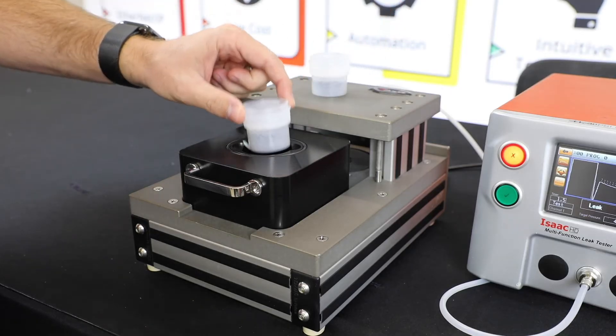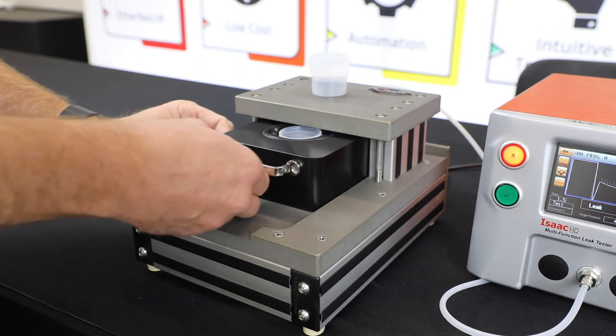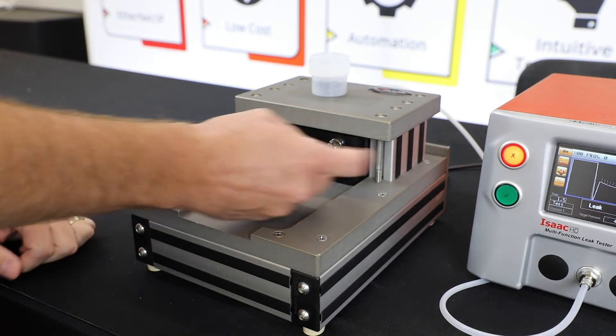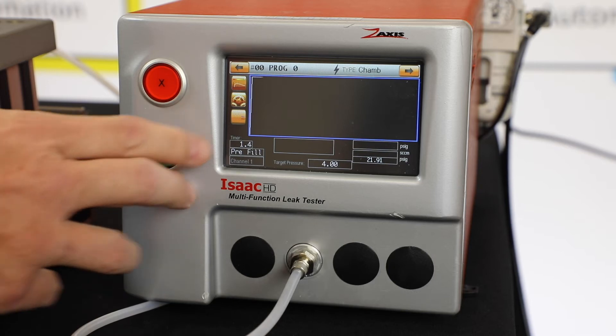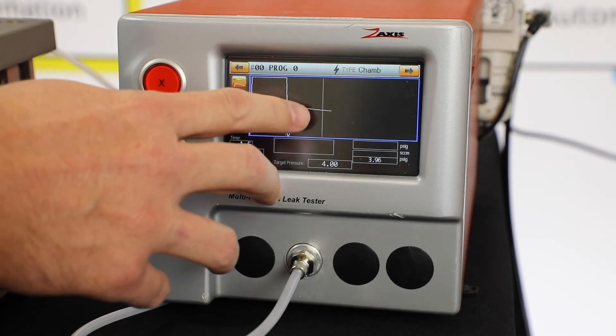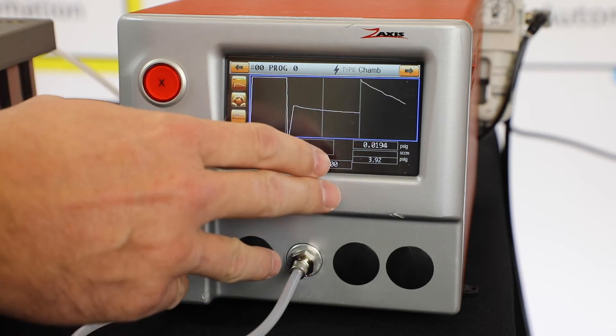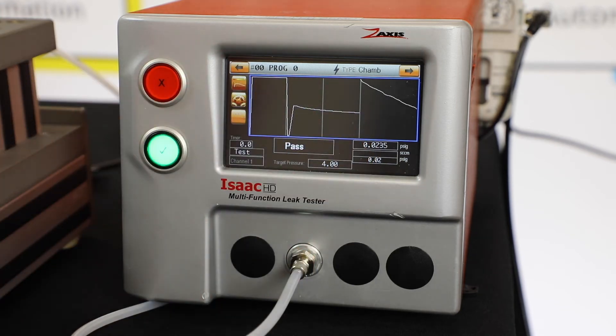We take the good part and we're going to put it into the fixture. We slide it in. There's a magnet at the back of the fixture that holds the part in place. On the screen, you're going to see that 2 seconds of the pre-fill. Then we do our fill for 2 seconds, our settle, and now we look for our test. This is the good part — it's going to pass because it was 0.02.